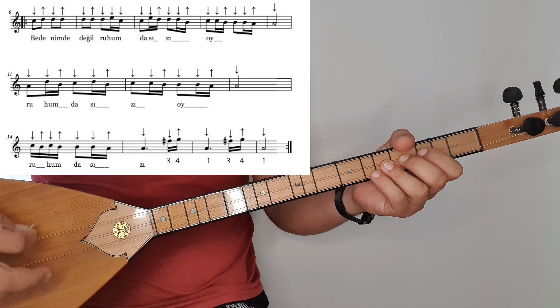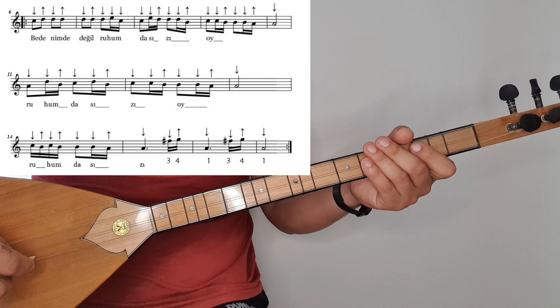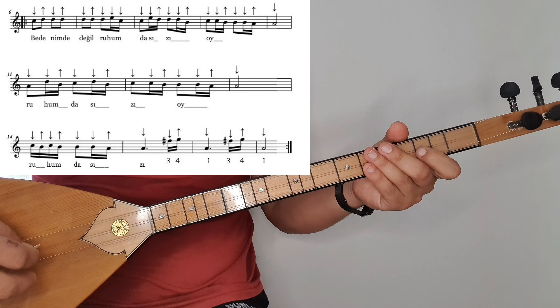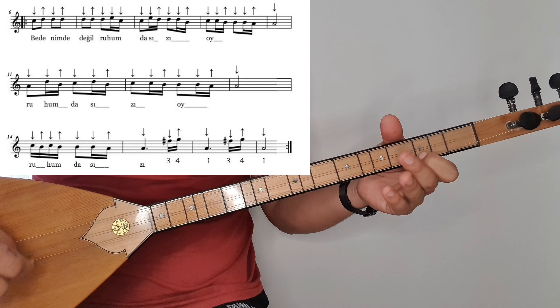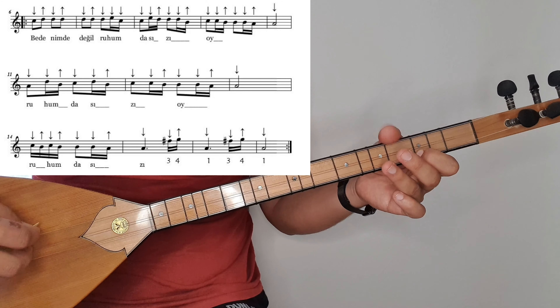Altıncı ölçüye geçiyorum. Do, re, re, re. Do, re, re, re. 7. ölçü. Re, re, re, mi, do. Dehi, ruhu. Do, re, re, re, re, re, mi, do. 8. ölçüye geçeceğiz. Do, mi, re, re, re, si.